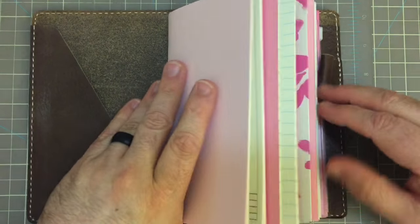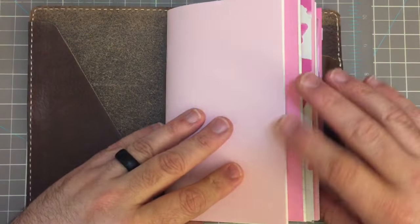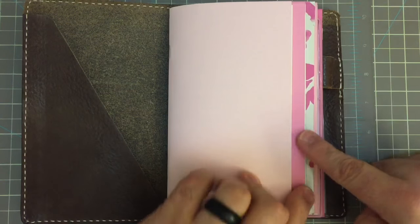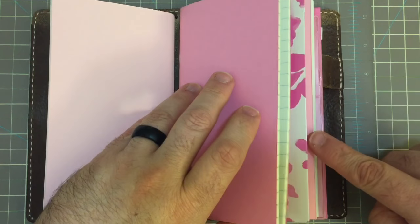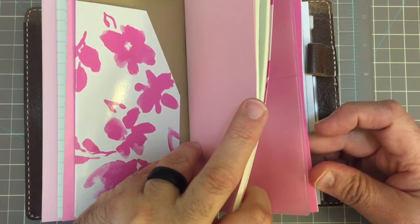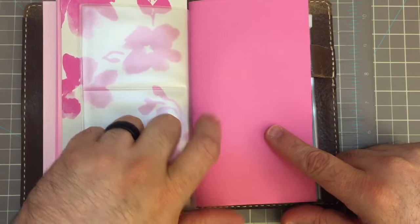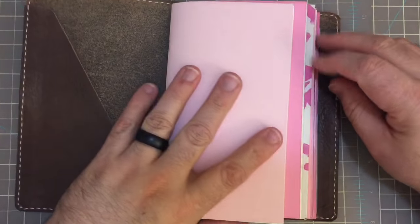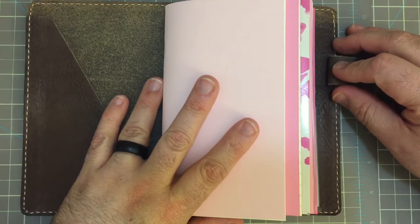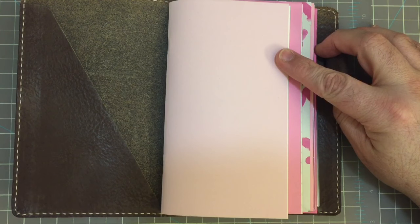We also have a few new colors that we're going to be adding. We're calling them Pretty in Pink. There are various shades of pink, from a very pastel pink to a little bit darker, kind of somewhere in between, and then our darkest, deepest pink. They're all very pretty colors. One of the reasons for the shades of pink is my sister loves pink, and a set of these inserts are going to her for the new year for her notebook.